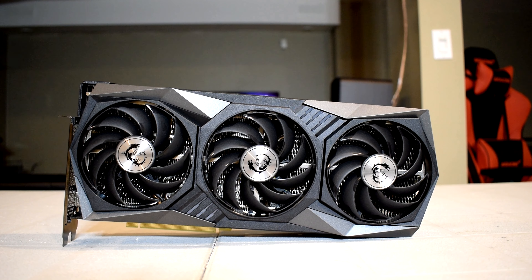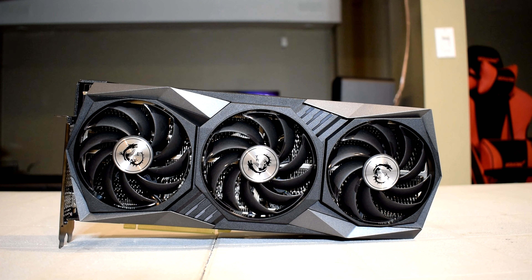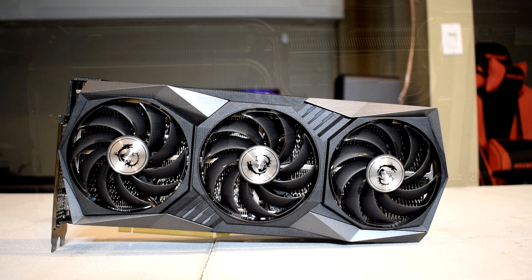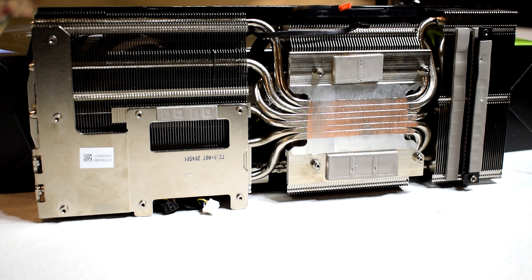Be mindful of its dimensions and take note of the space available in your case before purchasing. Doing a teardown of the graphics card gives us a much closer look at the heatsink's design, the cooling solution, and lets us see the components MSI is using. Taking a look at the aluminum heatsink, you can just see how bulky it actually is, complemented with a dense fin stack which increases surface area for greater heat dissipation, allowing the card to be cooled more effectively.